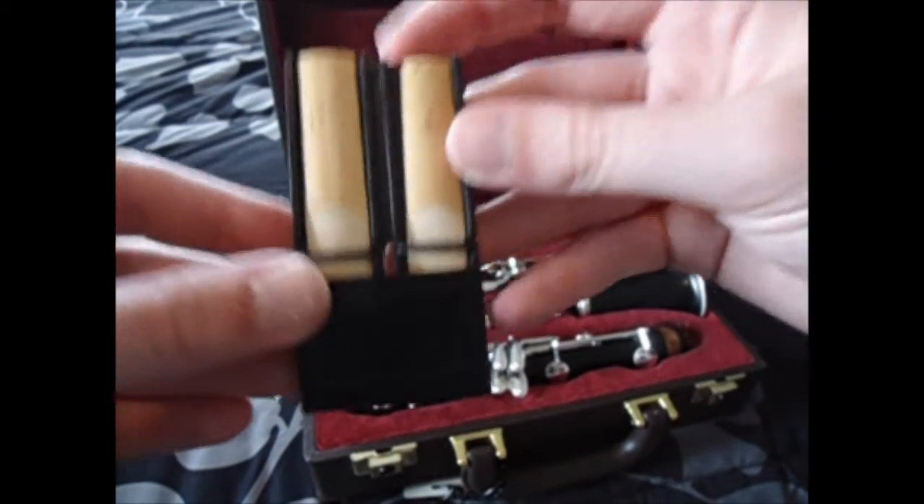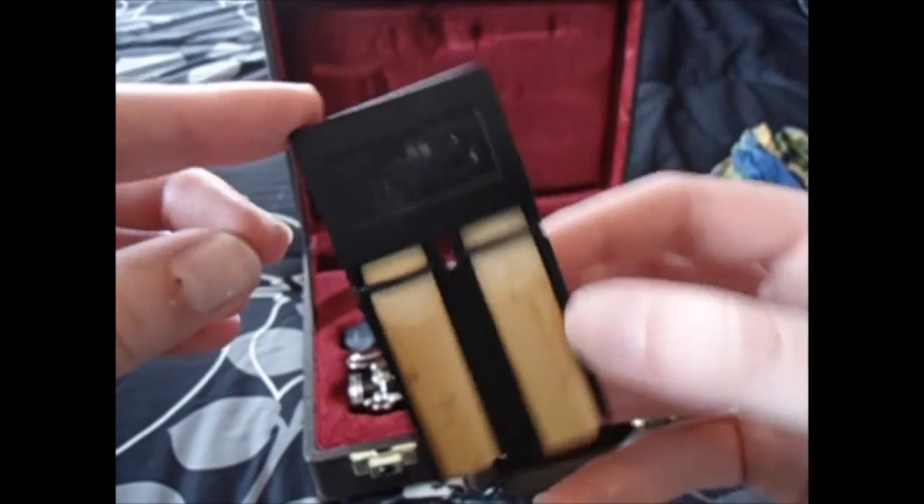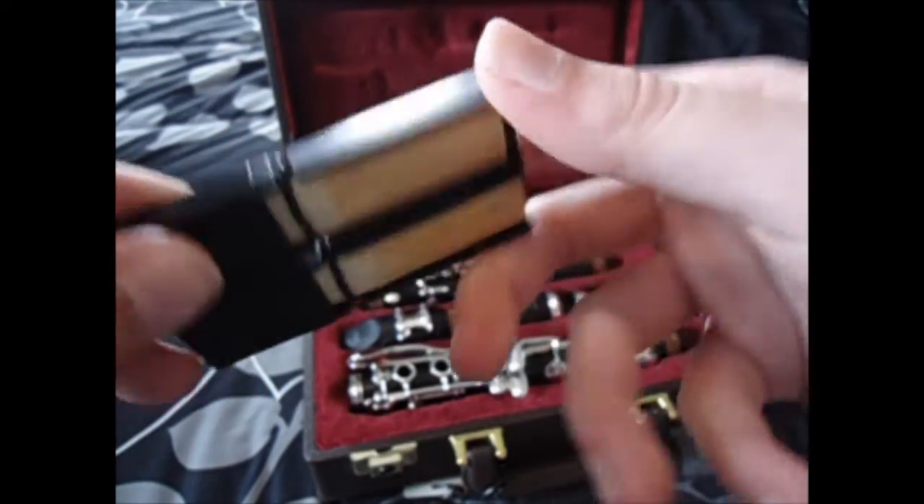Here is my reed case — it's a Veto reed case and it holds four reeds.